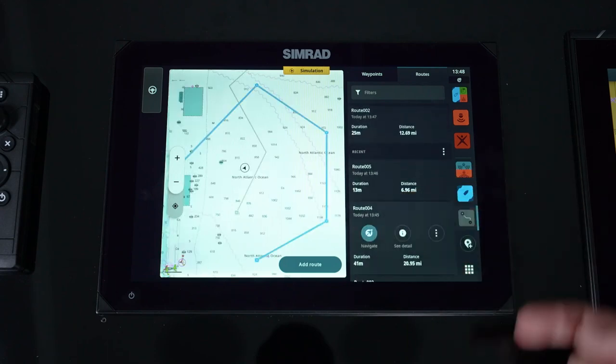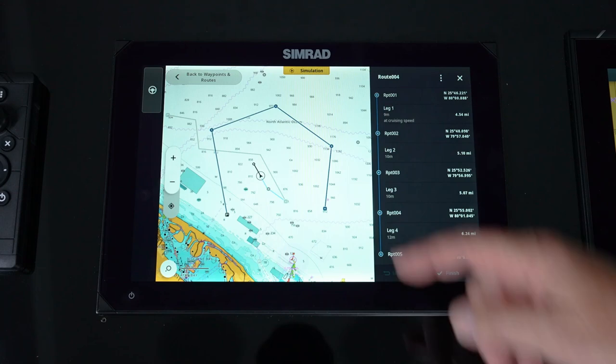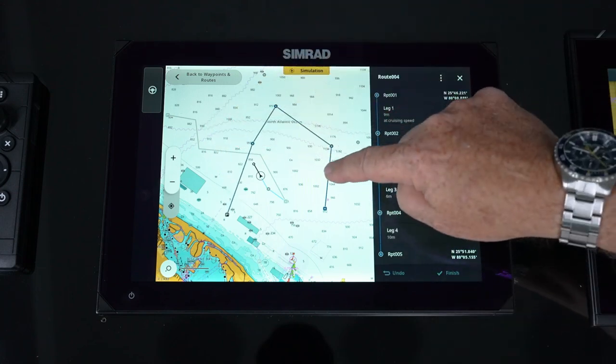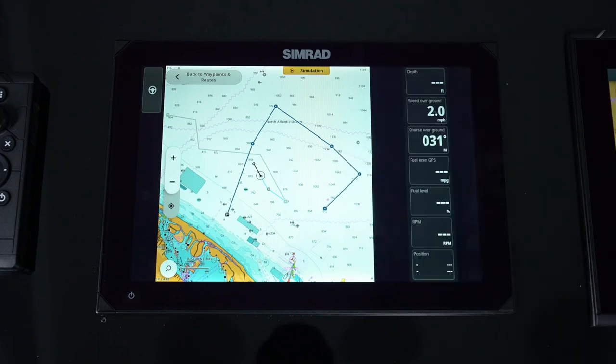Go into, say, route four. I can see the details about it, and maybe I want to go in and edit that one. If I want to rubber band, I rubber band. If I want to push and add, I push and add — quick, easy manipulation. Finish locks it in.